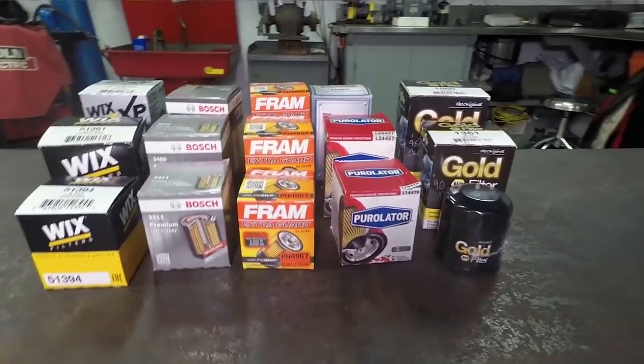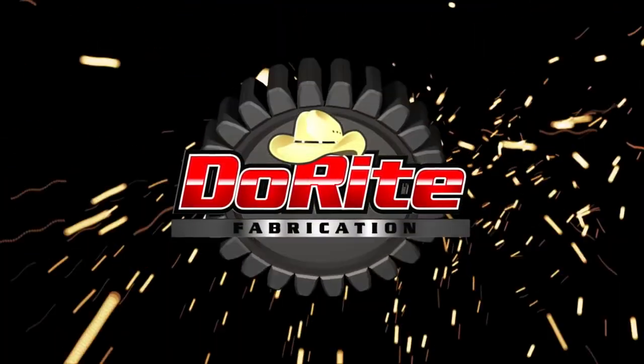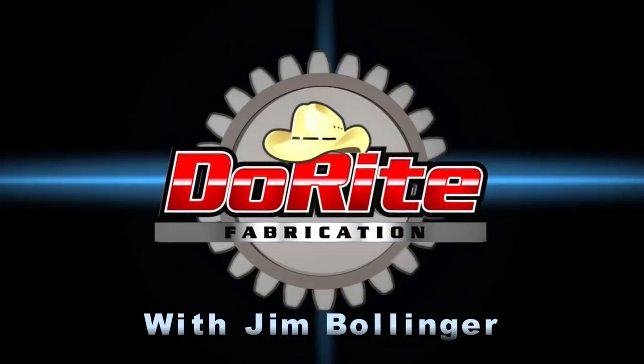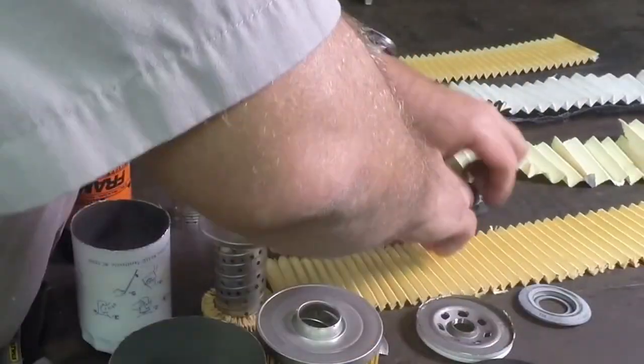Today's video is going to be on filters. What I've decided to do is cut open a bunch of filters and show you what's inside. One of those things as a mechanic that just drives me crazy is the marketing wank that comes around any automotive product — 'our product is better, it makes your car last longer, your engine go for a million miles.' Where's the proof? The proof is in the pudding, and this is going to be our pudding for today.